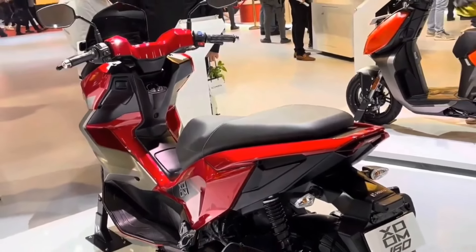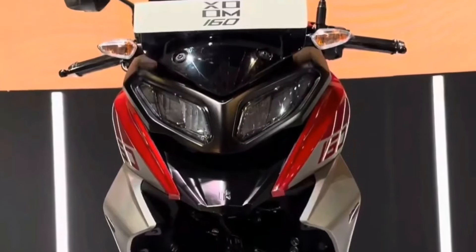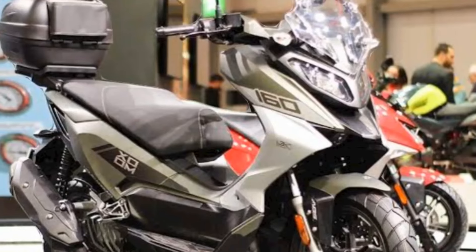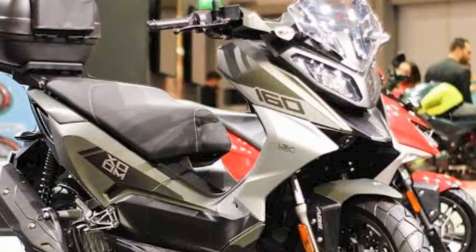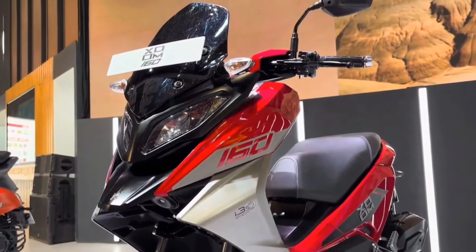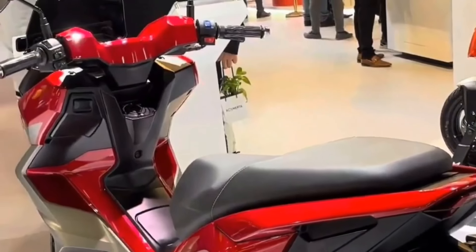In terms of features, this maxi scooter will pack in a fully digital dash, keyless ignition, remote seat opening, mudguard, and two split LED headlights. However, it remains to be seen whether the scooter will feature Bluetooth connectivity and turn-by-turn navigation.